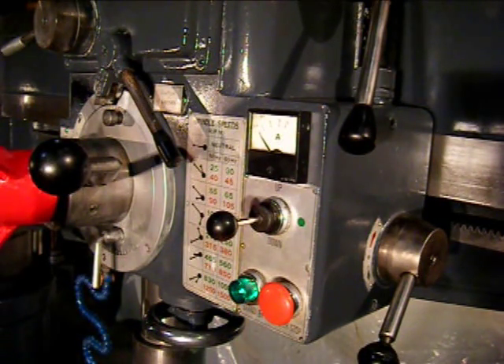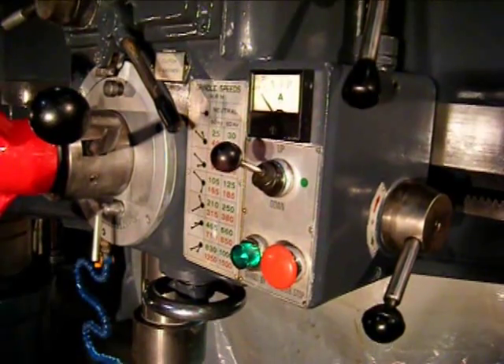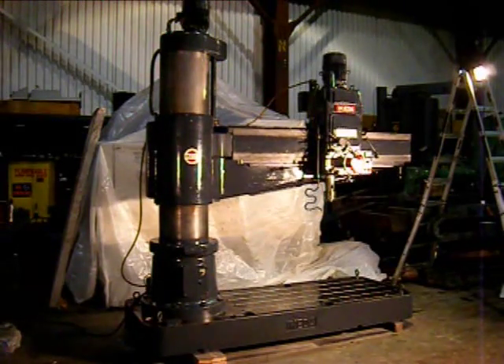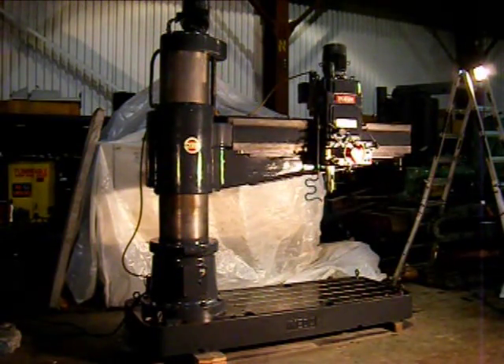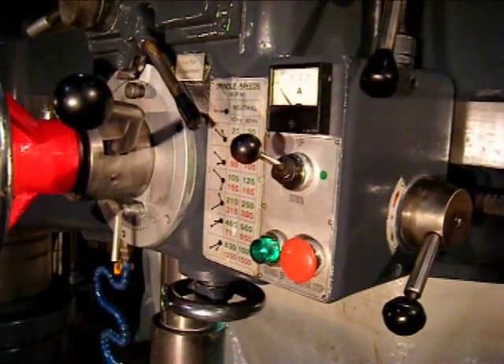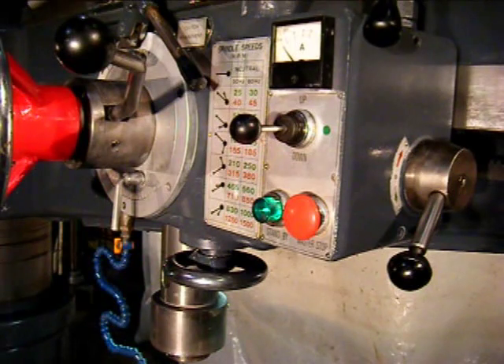The joystick controls the elevation of the arm as well as engaging the spindle. In the up position, the arm is unclamped and elevates. Here we're showing the arm elevating on the column — smooth operation. As the joystick is brought back into the center position, the column is reclamped.